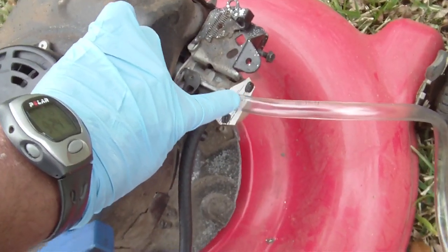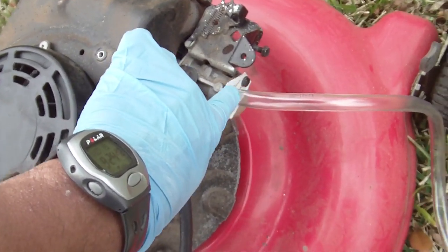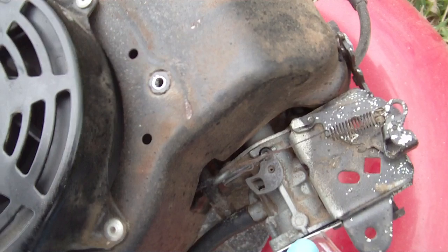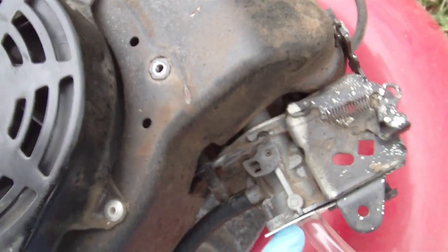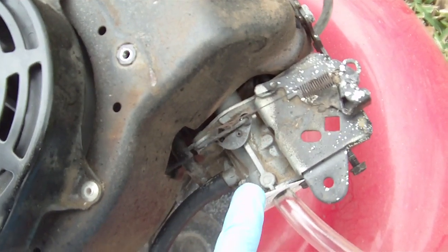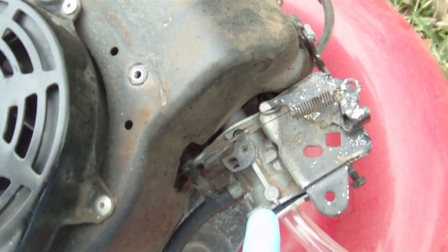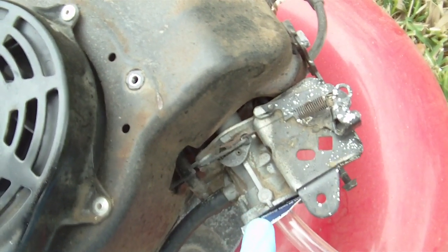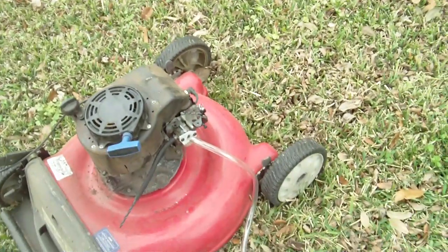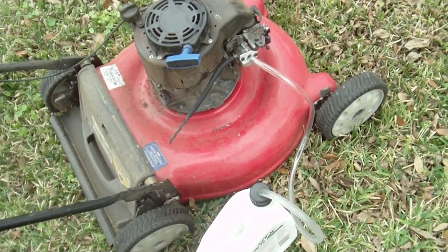I make a better seal with the homemade gasket, and I make a better seal.